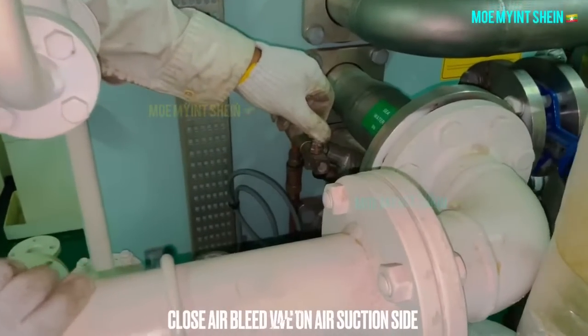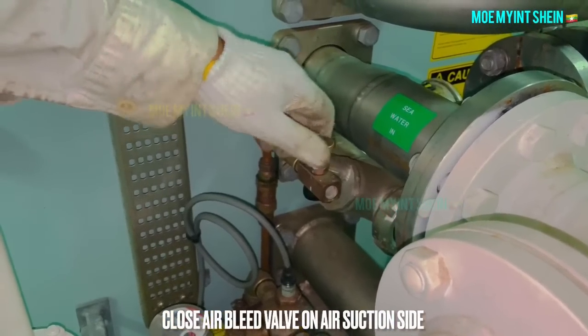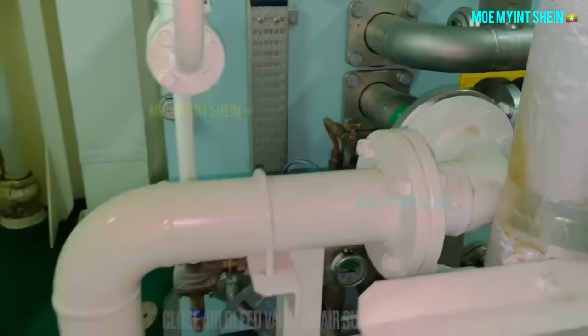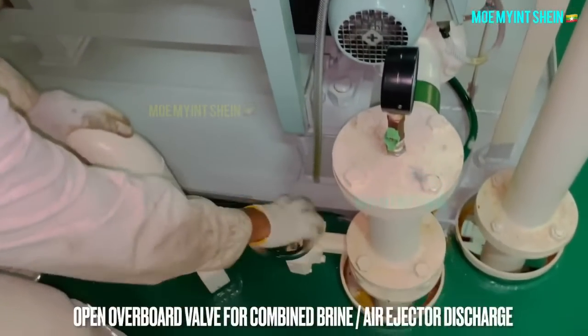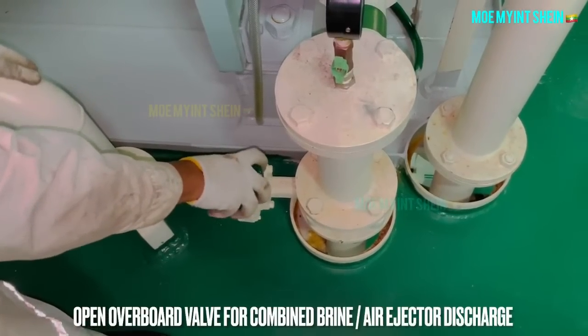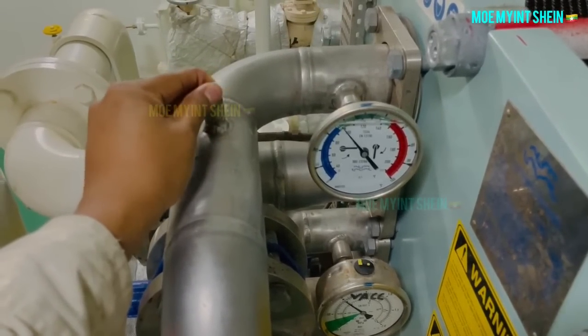At first, close the bleed valve on the air suction side. Open the overboard valve of the air ejector. Dry running can damage parts of the fresh water generator.